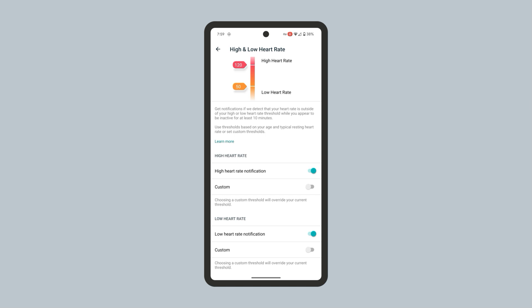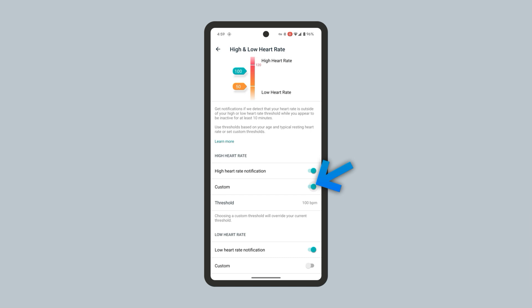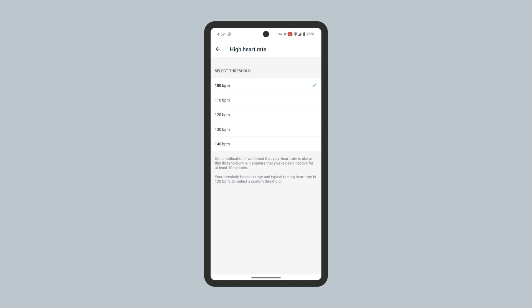To set a custom threshold for the high heart rate notification, tap Custom under the High Heart Rate section. Then tap the Threshold BPM and select a custom high heart rate threshold. Then tap back at the top left.